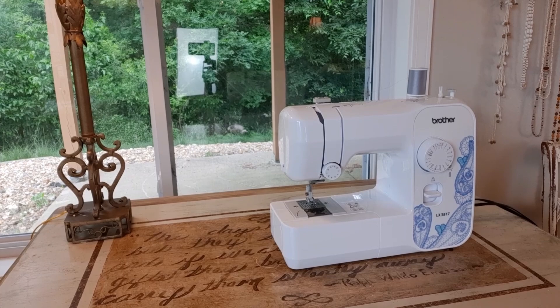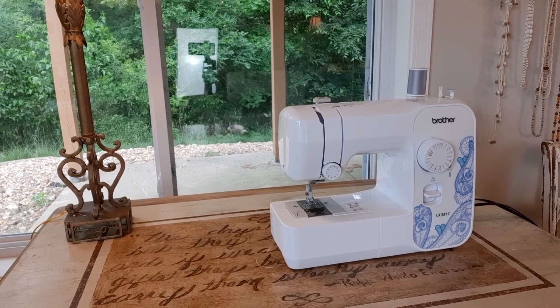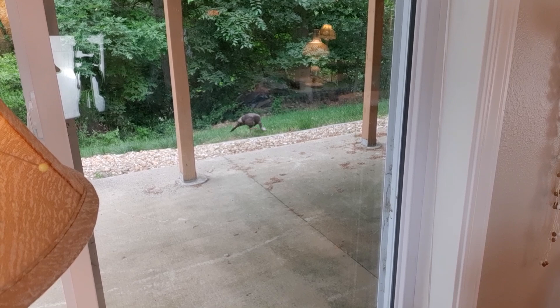I'm going to give you more of a close-up here and I'll answer your question. Before I talk about the table, this is why I love my sewing area — do you see that turkey out there? Let's try to zoom in. Oh, I can't zoom in.